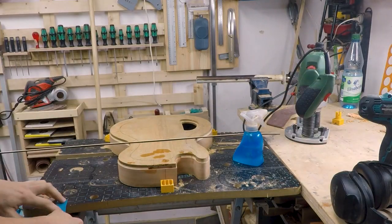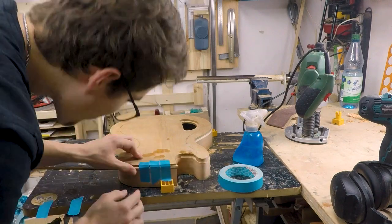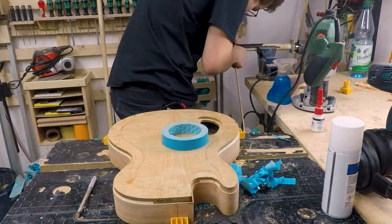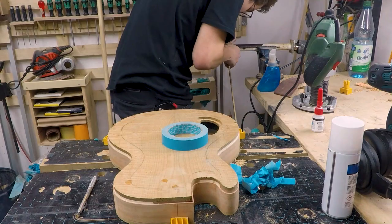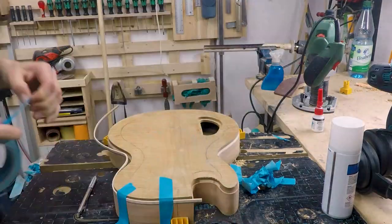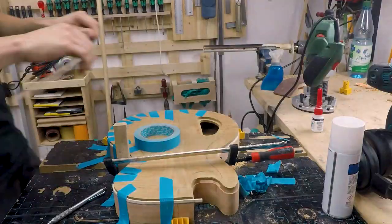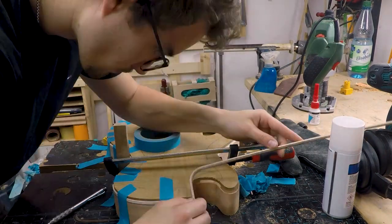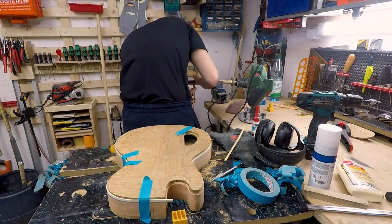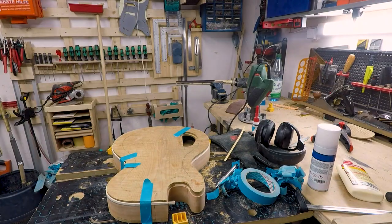I decided to go with flamed maple and black poplar binding. So I started with my hot steel tube again. The bending process was the same as with the sides. It was very hard to bend them because the flamed maple will crack so easily if you don't apply a lot of pressure.